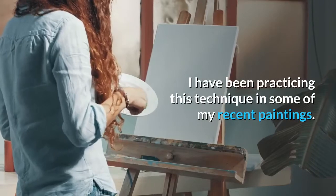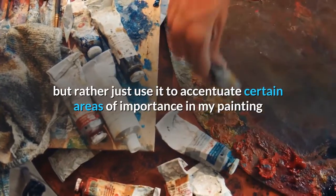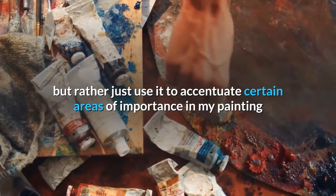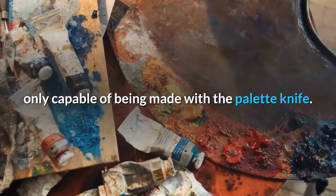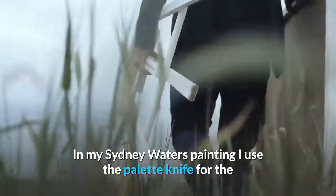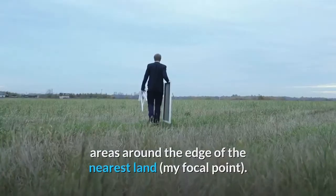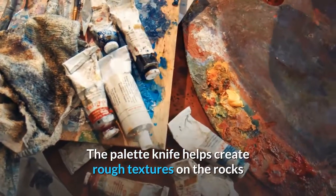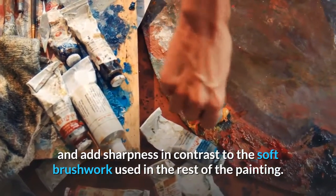I have been practicing this technique in some of my recent paintings. I try not to overdo it with the palette knife but rather just use it to accentuate certain areas of importance in my painting, or areas which warrant the unique strokes of color only capable of being made with the palette knife. In my Sydney Waters painting I use the palette knife for the areas around the edge of the nearest land, my focal point. The palette knife helps create rough textures on the rocks and add sharpness in contrast to the soft brushwork used in the rest of the painting.